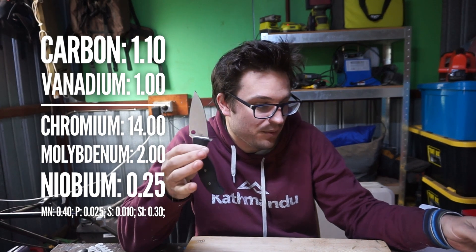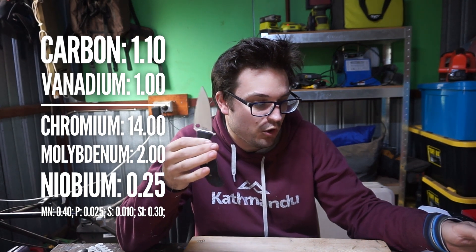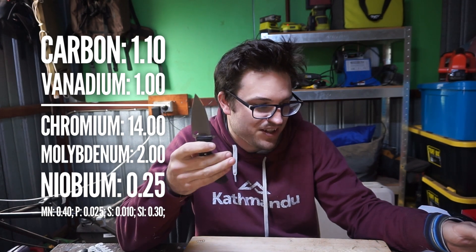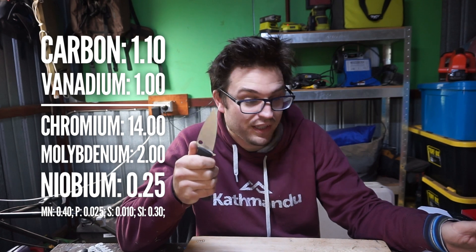So we're looking at, in this one: 1.1% carbon, 1% vanadium, 14% chromium, 2% moly, and then trace amounts of manganese. There's a bit of niobium in this one — only about a quarter of a percent, but it's something. Niobium is a different type of carbide former, and those carbides are apparently very hard as well, similar to vanadium but smaller.